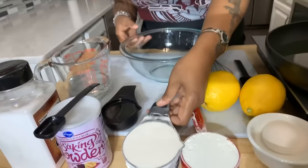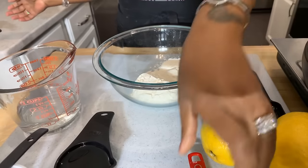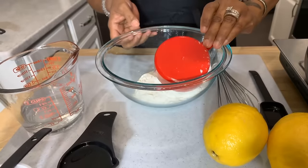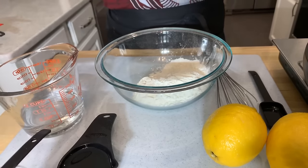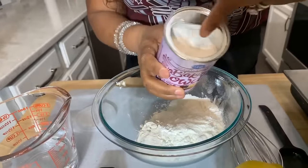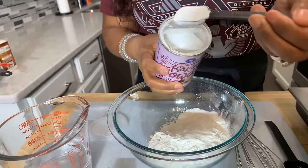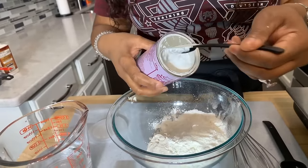Let's get started with our batter — here's how easy it is. We're going to use three-fourths of a cup of all-purpose flour. You do not have to sift it. Then half a cup of cornstarch, just a pinch of salt — you really don't have to measure it. We're going to go in with two teaspoons of baking powder. When you're using baking soda or baking powder, always level it off to get a correct measurement.